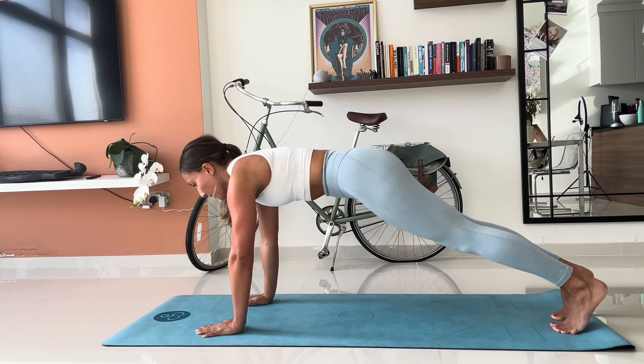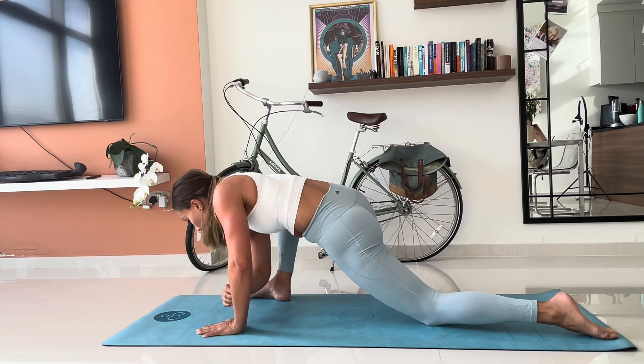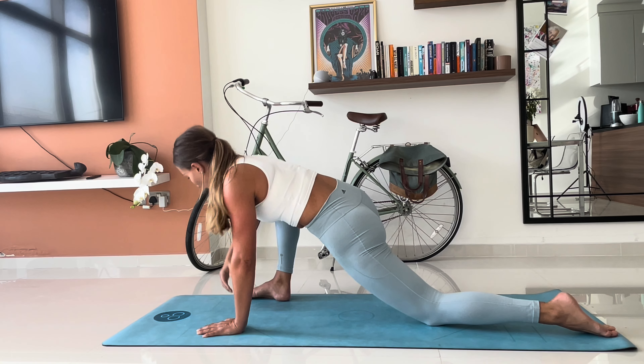As always, change sides — step back to plank, wriggle it around, and bring that right leg forwards outside your right hand. Straight into the twists, and then into the hold.